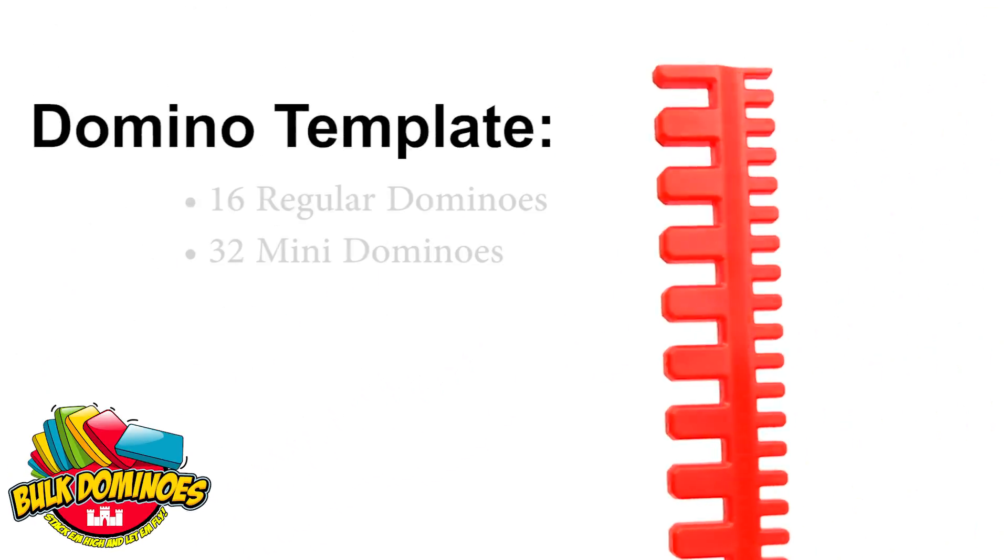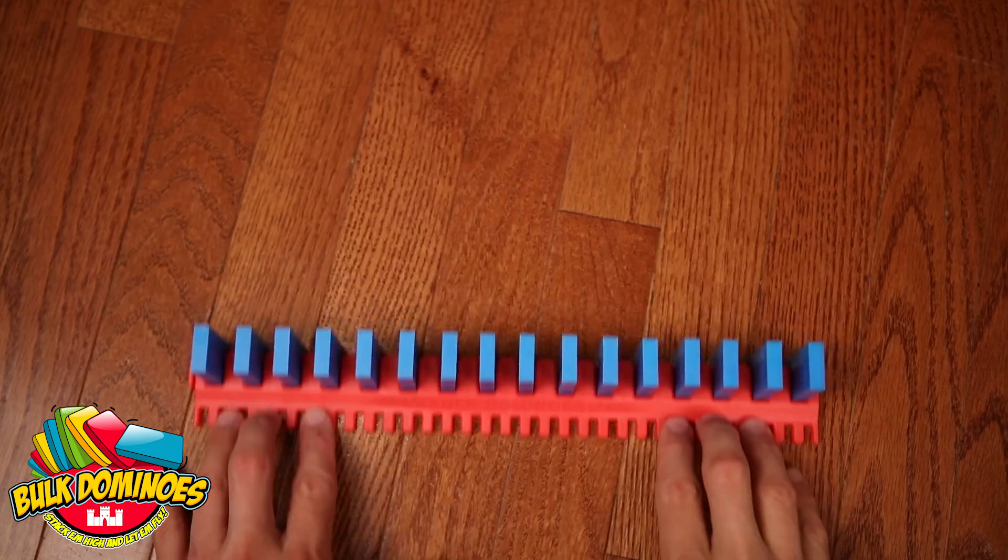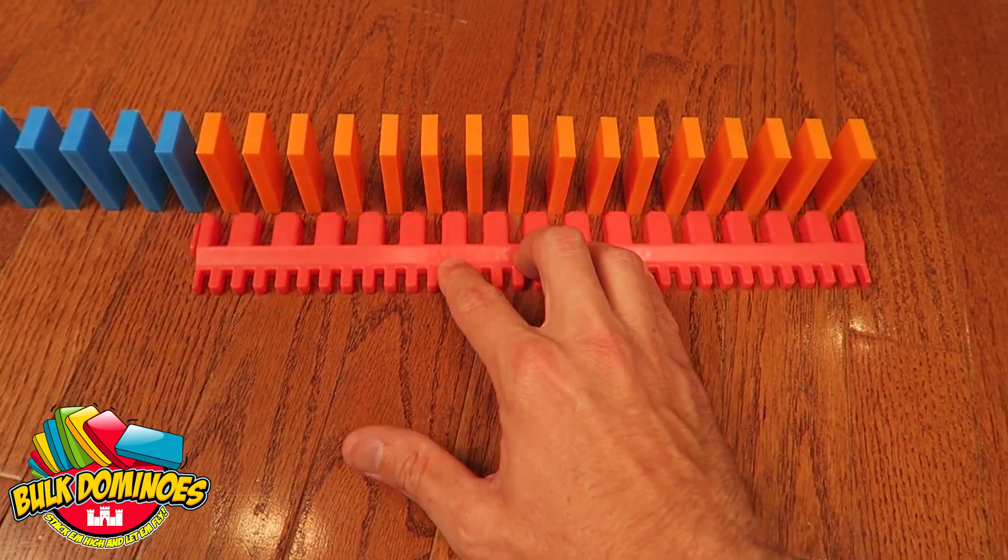Stack them high and let them fly with the Bulk Domino Template. Insert dominoes into the group, push them forward, and pull it back. It's that simple!